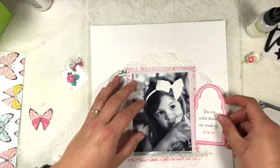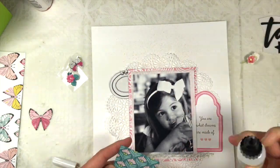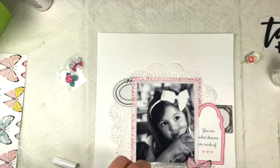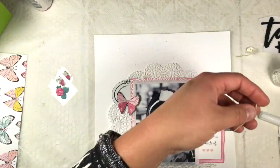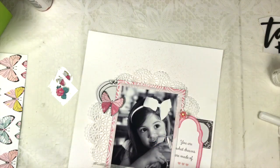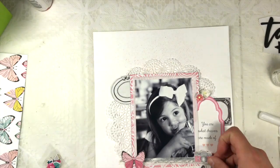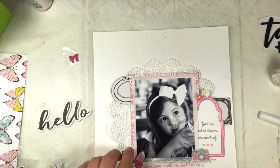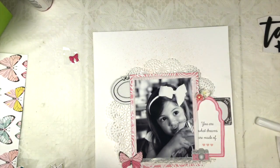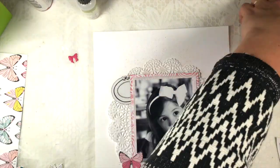This frame says 'you are what dreams are made of' and I decided to make that the core quote on the layout. The Lotto Kit also contains a thicker set with black word stickers, but I decided not to use those because the quotes didn't match the picture. Instead I'm just using the 'hello' element which comes in an ephemera pack, and I decided that quote on the right would be the main text.